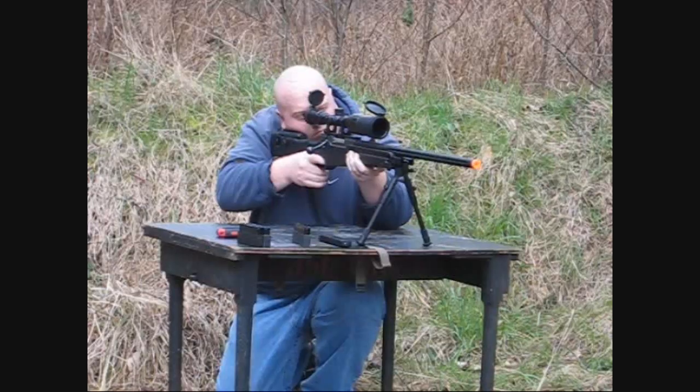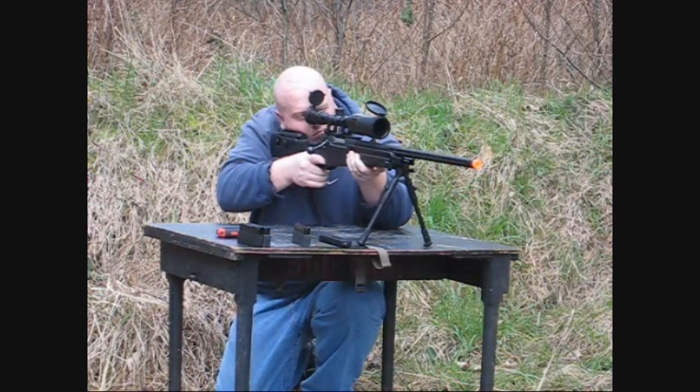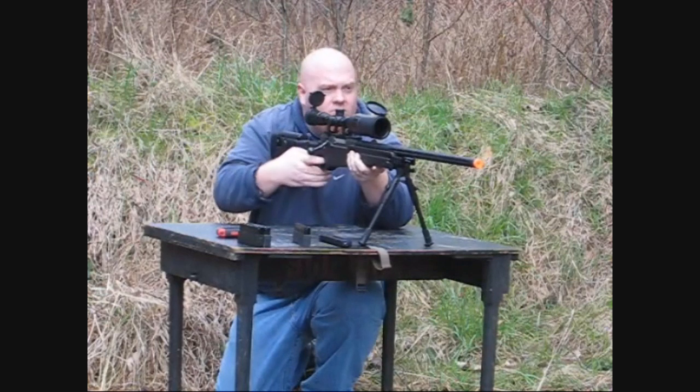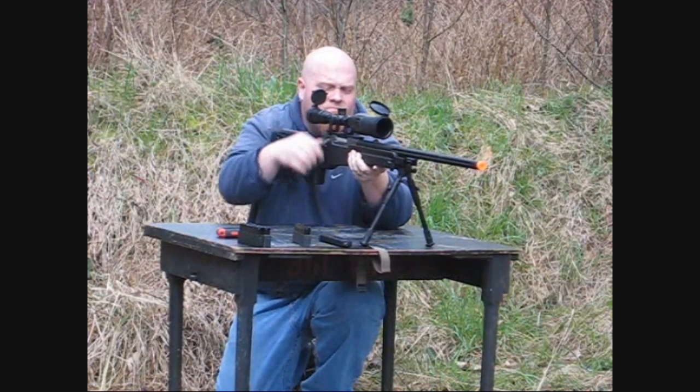Despite the new external features, the Well MB-08 falls way short when it comes to stock performance. This gun is a great platform to build on and is capable of being a great airsoft bolt action rifle, but it will require some money to get it there.